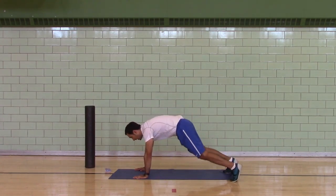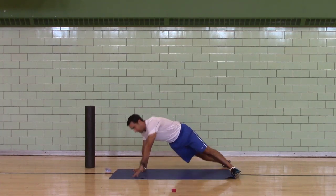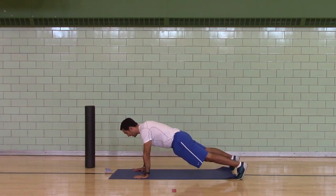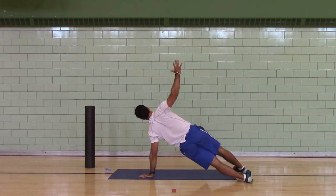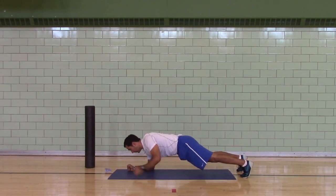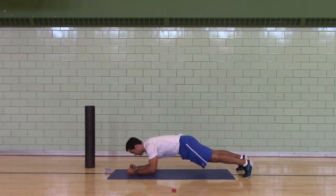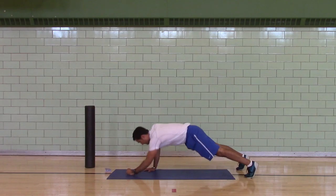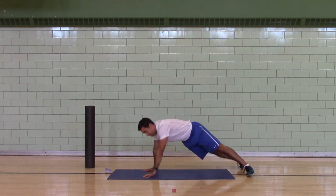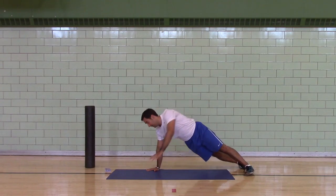Let's go to a high plank position. Feet wide. Low plank to your forearms, high plank to your hands. Turn to the side of your feet, turn to the side of your feet, and return — that's one. Keep your head pulled back a little bit. We've got one to go.